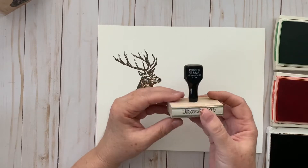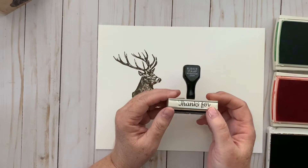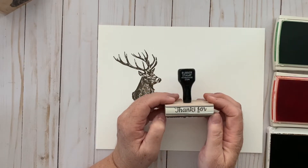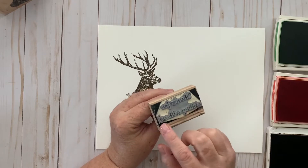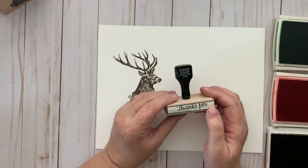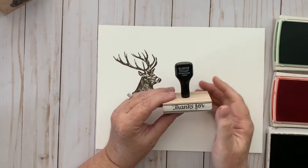Another type of wood mount stamp is this kind with a handle — a super old-fashioned looking stamp. I got this one at rubberstampwarehouse.com and it was a special stamp I ordered because I was making gift bags for my church. This one says 'Thanks for visiting with us,' and it was hard to find a stamp that said just that, so that's a really good place to go if you want a specific sentiment stamp.